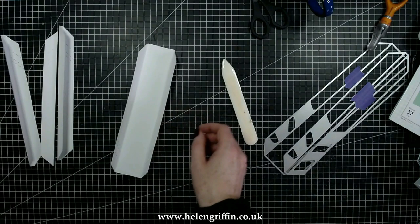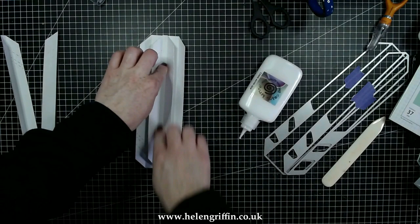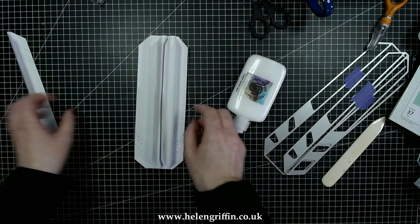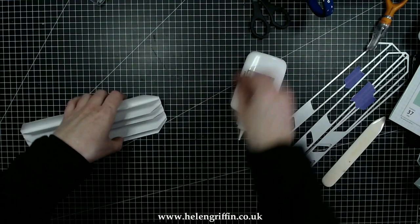Now we're ready to glue those in. I'm starting with the first one, adding glue all down the center and positioning that perfectly in the center. With the second one I'm going to add that to the right-hand side, making sure there's an identical amount of space either side, press that down, then do exactly the same on the other side. Those remaining dashes are going to be hidden so they don't have to go in any particular order. Cleaning up the top now.